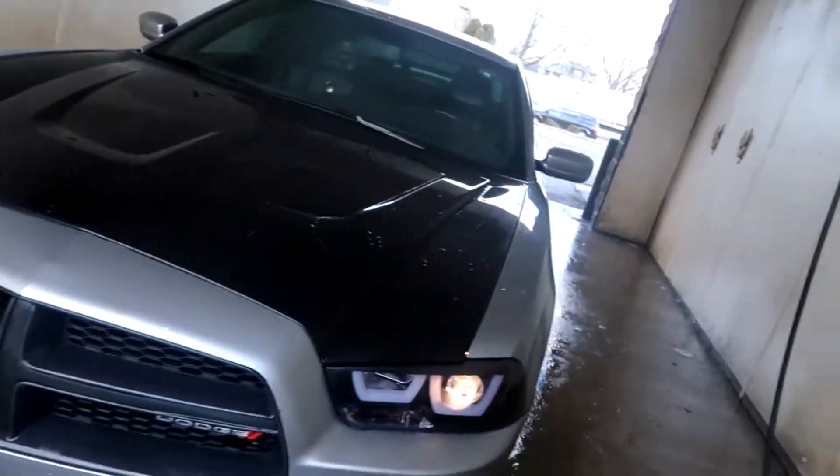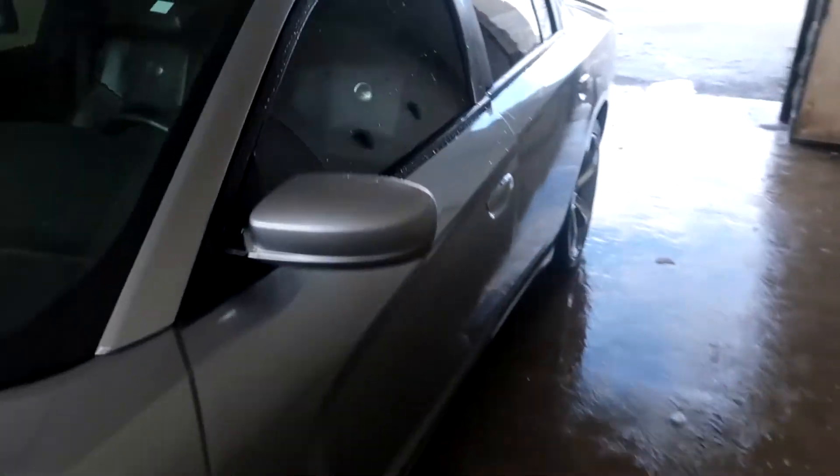I'm gonna take the car to get a car wash first, then I'm gonna put the grill on and then install the lip. About to clean this dirty car so that way when I install it there's no debris on it. A few moments later — I just got done cleaning it, it's dripping, all nice and clean. Salt free, dirt free. Car cleaned up, now we about to go install this grill and bumper lip.